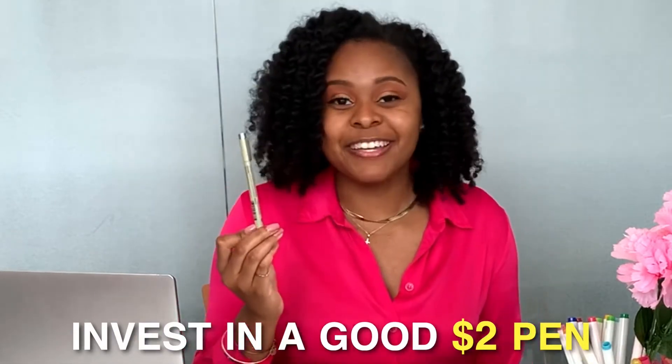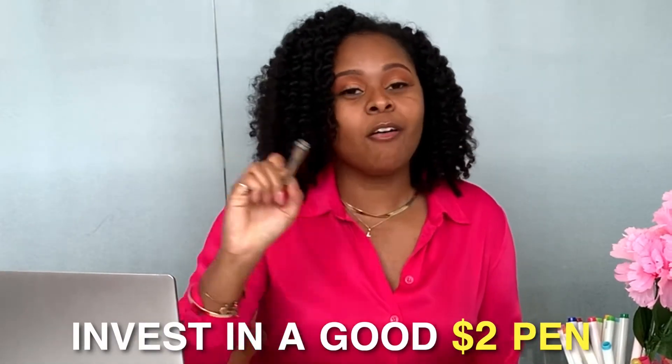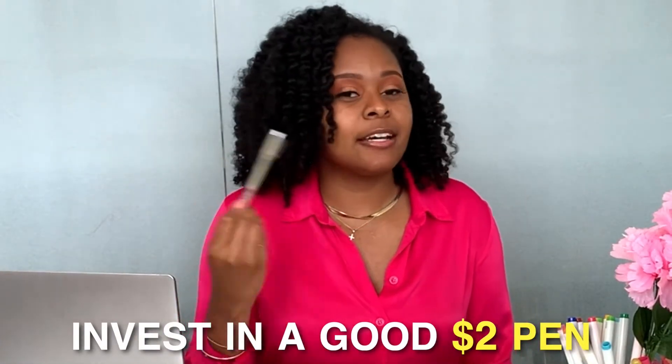This is just a sidebar: you need to go ahead and invest in a good $2 pen. You're going to be using this pen to write out all of your numbers. You want a good pen — not one from Dollar Tree, not the one you found in your kitchen cabinet. I'm going to link the pen that I use down in the description box. Now that we got that out of the way, let's jump right to it.